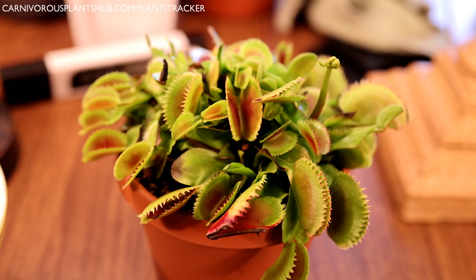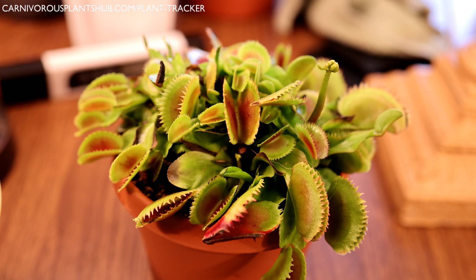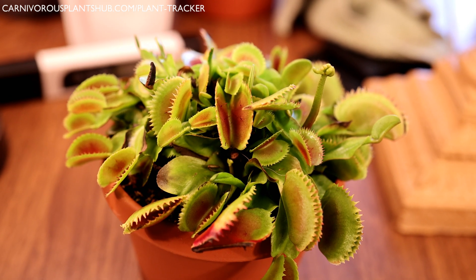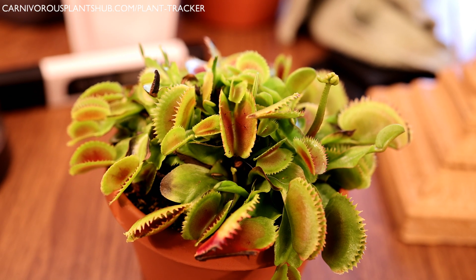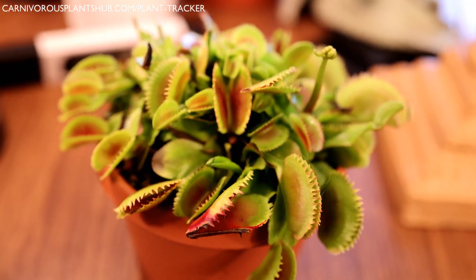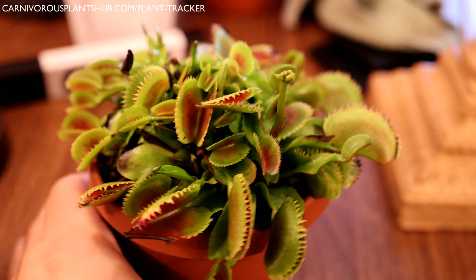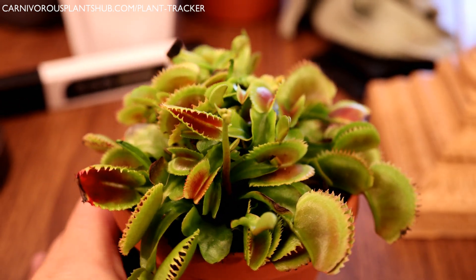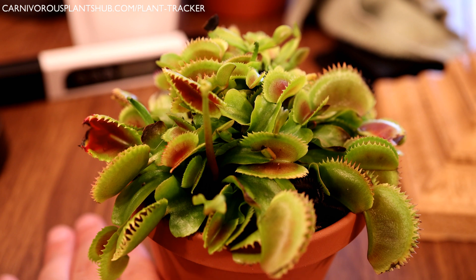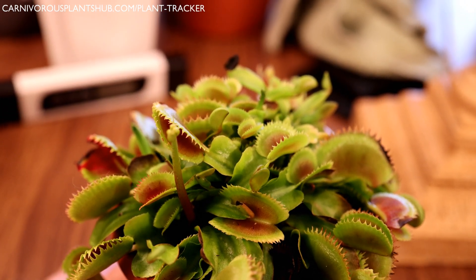Tip number nine: length of the dormancy period. I strongly recommend a dormancy period that lasts at least 12 weeks. Some claim that 10 weeks will work, but I personally never go less than 12 weeks for my plants. Some people even go as long as 20 weeks just to make sure the plant is able to store enough energy to have a great growing season. Your area may dictate how long your dormancy period is, but if you're using an indoor method, it's important to give them at least 10 to 12 weeks minimum.